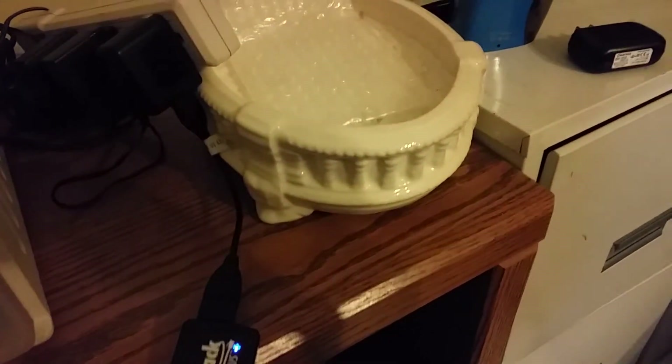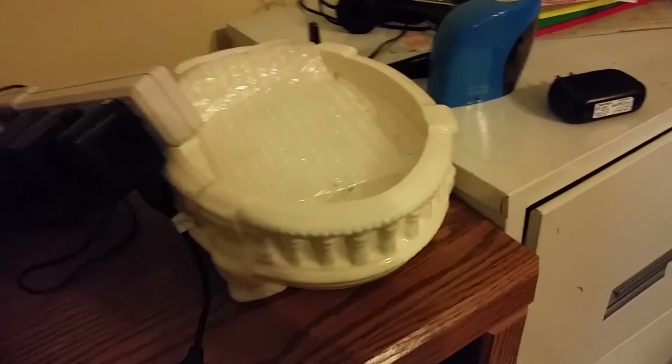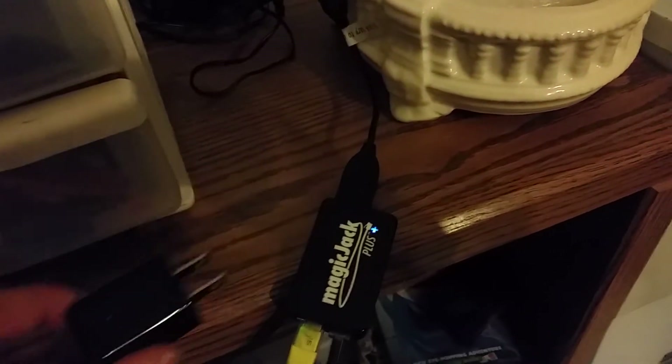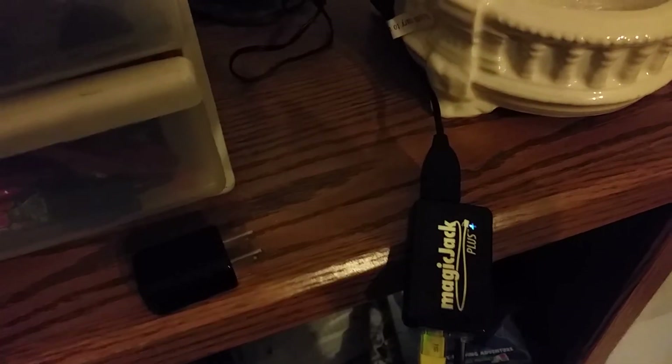And finally, I should have just called MagicJack — and I did, got a hold of them. Their original adapter was the problem; it was failing. So they told me to use the adapter from my cell phone. I have an Android.